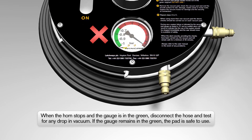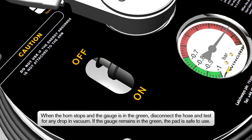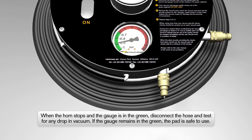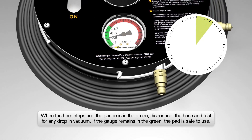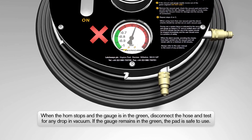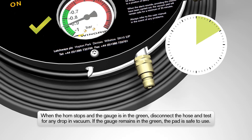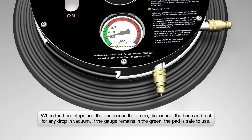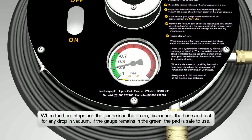At any sign of a drop in vacuum, do not use the Wingrip Pad. Turn the Wingrip Pad off, check the surface, seal and hose for problems and retest. If the vacuum anchor gauge level drops again, remove the Wingrip Pad and have it inspected. If the vacuum anchor gauge doesn't drop, reconnect the hose and the additional Wingrip Pad is safe to use.